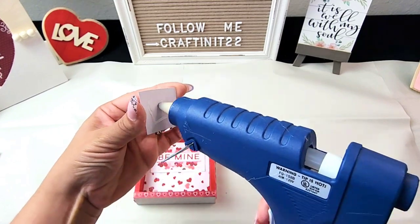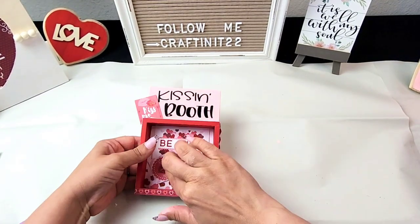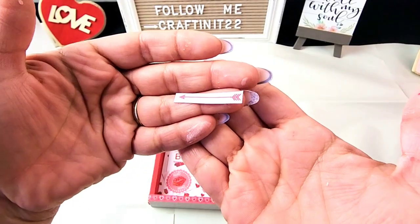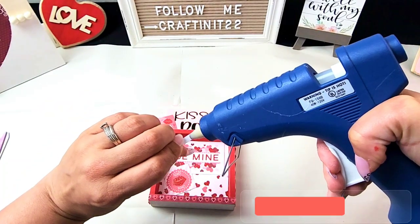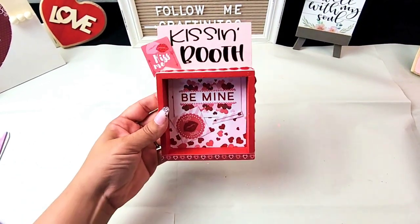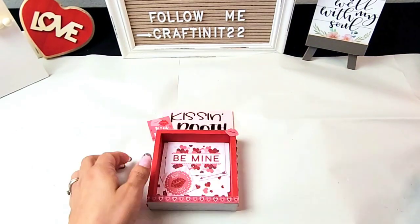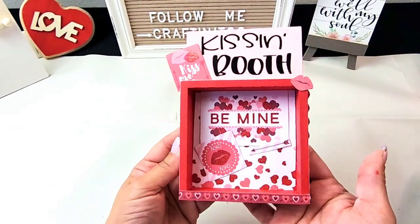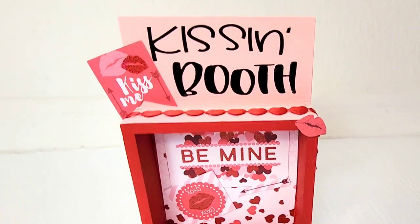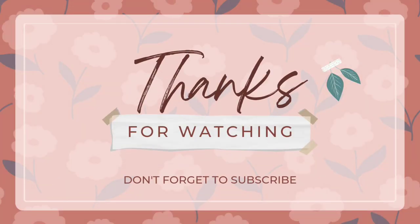Thank you so much for watching — if you stayed this far in the video, I hope this gave you tons of inspiration and ideas for your Valentine's tier tray. If you decide to do any of them, please tag me on my social media — I would love to see your results. This is how my kissing booth stand turned out. Thank you so much for watching, and I will see you back here real soon!